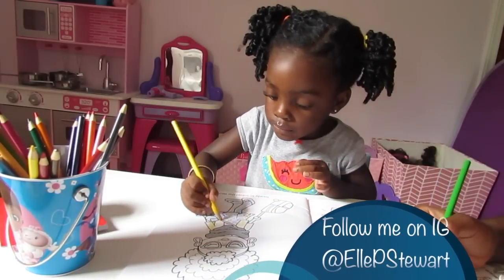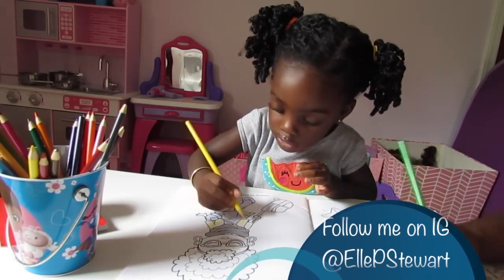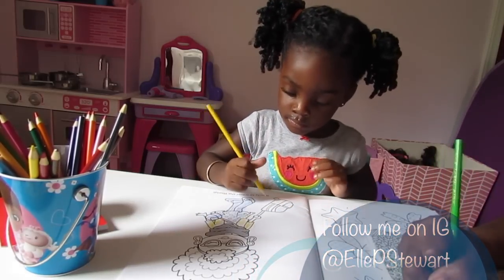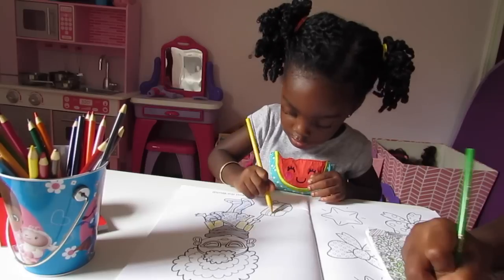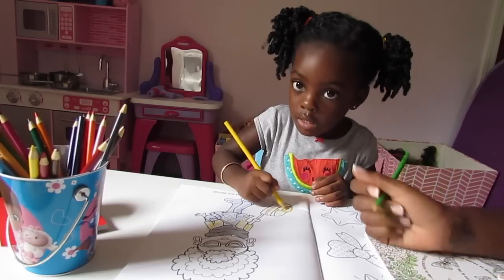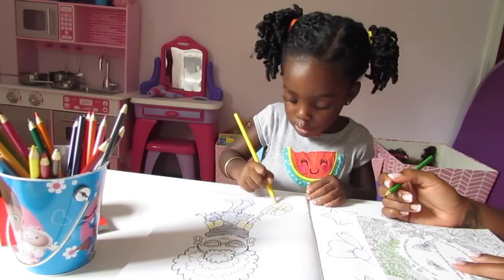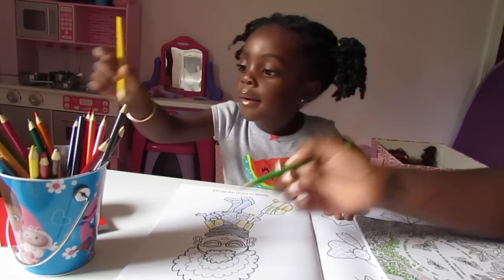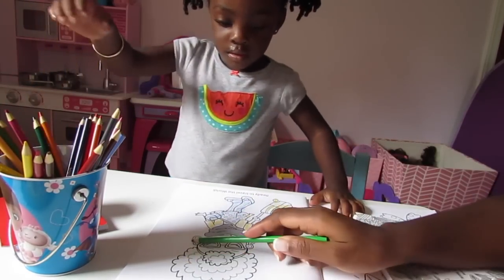You're going to color the suitcase yellow too? Say: I'm coloring the suitcase yellow. I'm coloring the suitcase yellow. Let's put the yellow back and get a different color and color her earrings. How about we do orange?